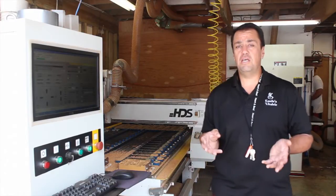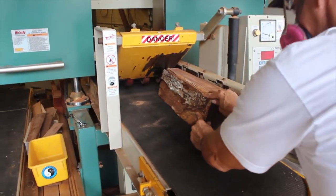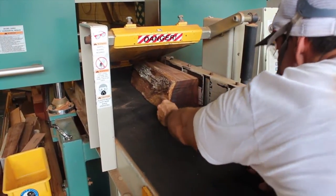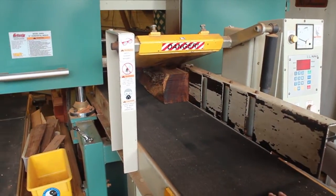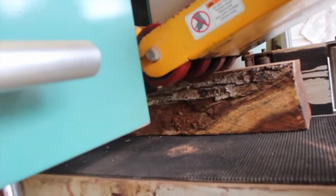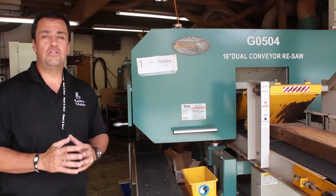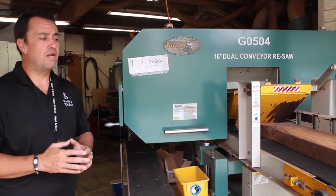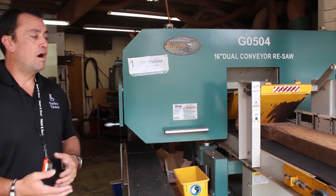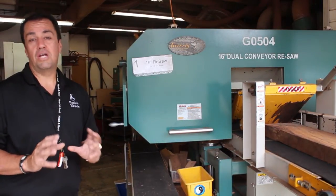Another key tool for us here in our milling department is our re-saw — it's a horizontal re-saw. What we do is load up big cans of koa wood, like a beam of koa wood, that we'll be able to slice to create what we call a set off of the wood. The bandsaw is very accurate and very safe, and it allows us to identify each work piece or each slice to create our book matching — where we create the front, the back, and the sides of the ukulele to give a nice uniform look once it's completed.